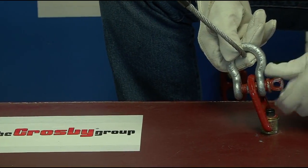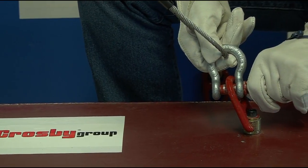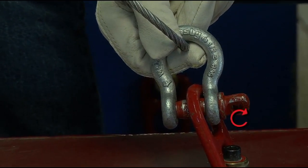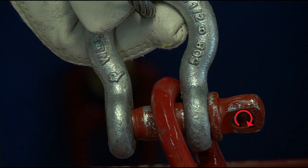Once the shackle is connected to the sling, the shackle is attached to the load with the screw pin in contact with the connection point on the load, as shown. The screw pin is then rotated to a minimum of hand tight into the ear of the shackle body with full thread engagement before lifting or movement of the load begins.